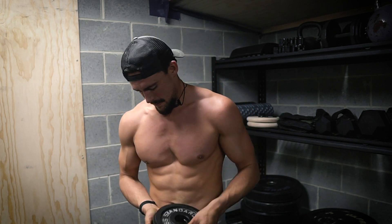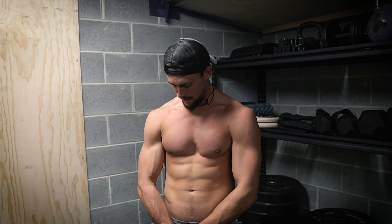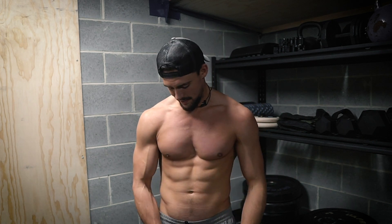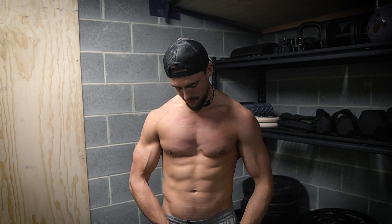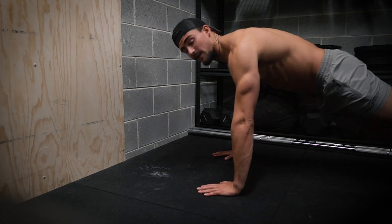Alright, that's done — now we go straight into a superset with push-ups. Now that we've got these inner chest muscles activated, when we do push-ups they're going to activate more. A lot of you probably notice during push-ups that you feel it in your triceps, arms, or shoulders — we want to feel it in the chest, particularly the inner chest. So let's go straight into push-ups.